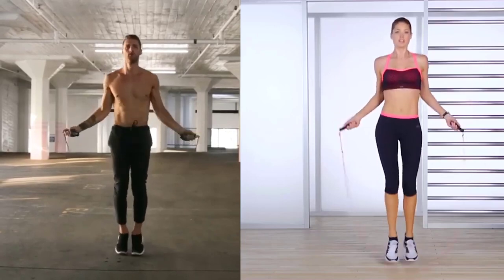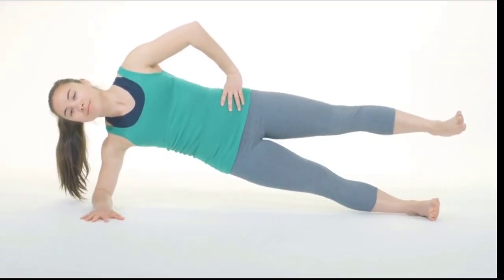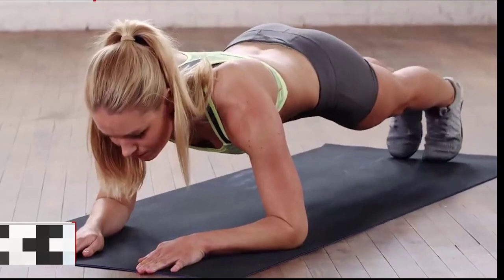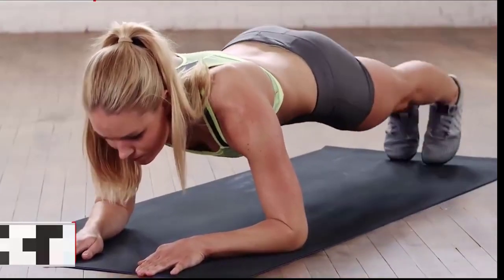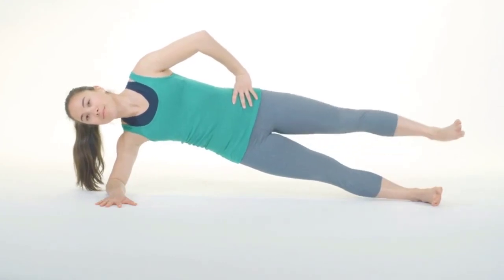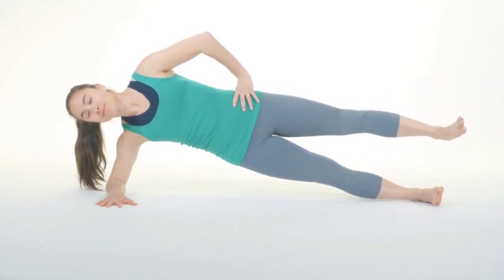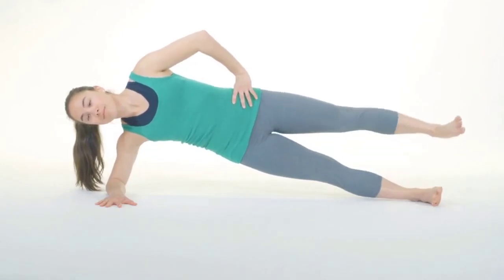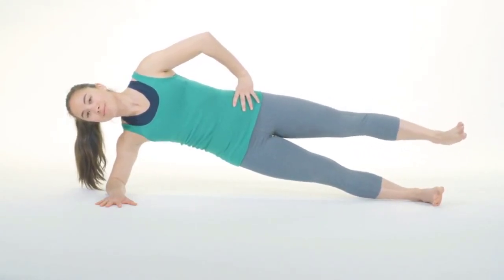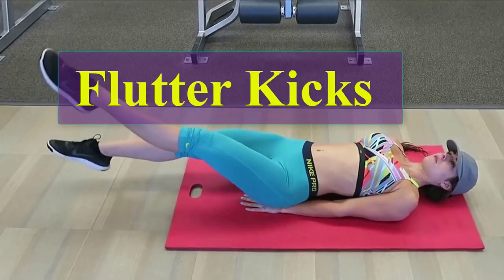Rolling plank exercise — the plank is a core strengthening exercise that works the transversus abdominis muscle. Because you cannot spot reduce body fat, you must work to lose fat throughout your entire body. Let's do 10 reps. One, two, three, four, five, six, seven, eight, nine, ten.